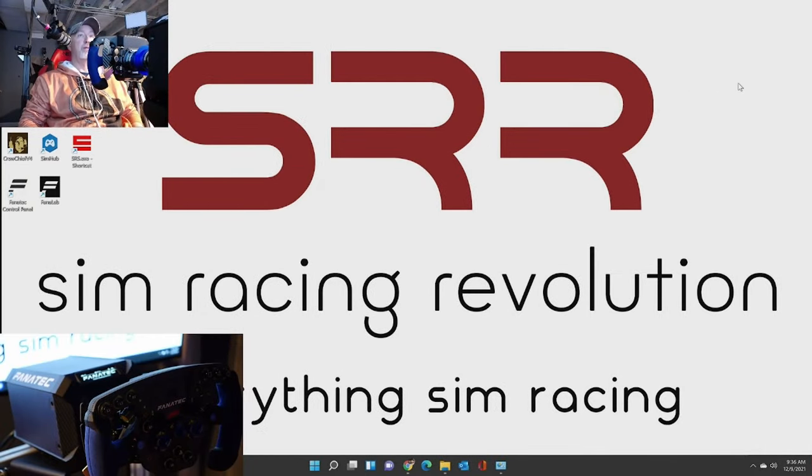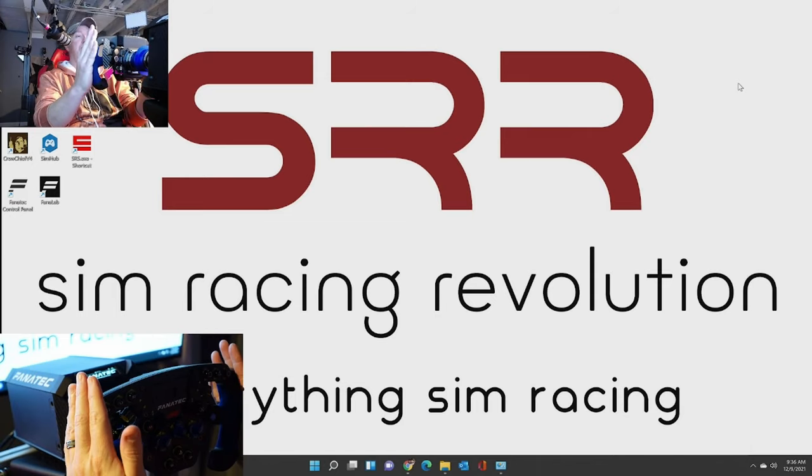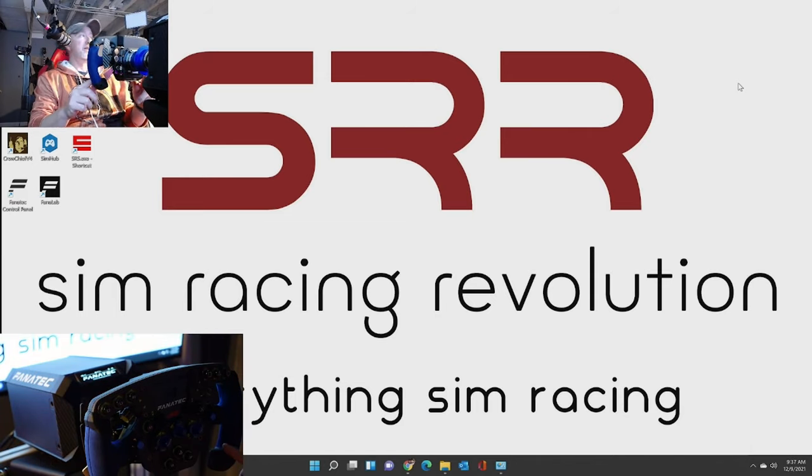Okay, hi everybody, and we are back. You can see the screen here - you can see kind of a behind-me shot of the wheelbase and the rim. Unfortunately it's not coming in too good on the camera - a lot of refresh things going on in that display. So I might be able to fix that if I tinker long enough, but I just figured let's get this done. But on the Fanatec rim itself, it does come in pretty decently. So anyway, we'll get to all that in a second.